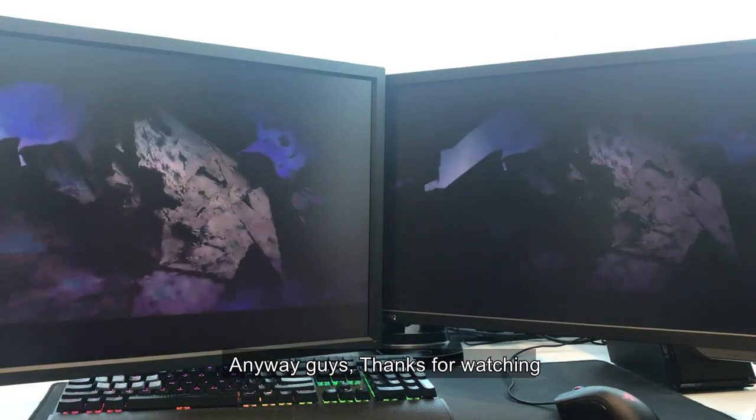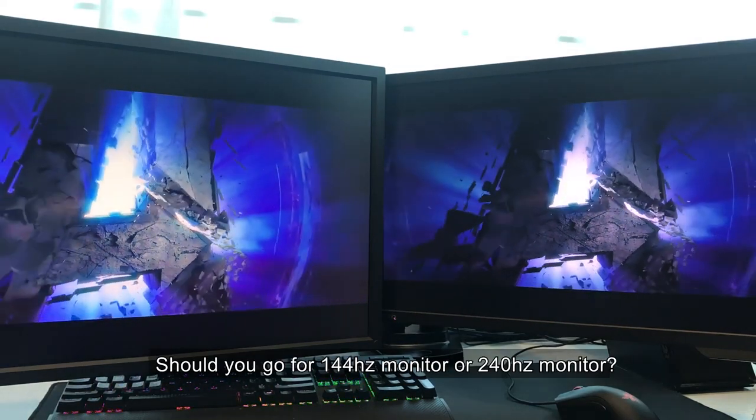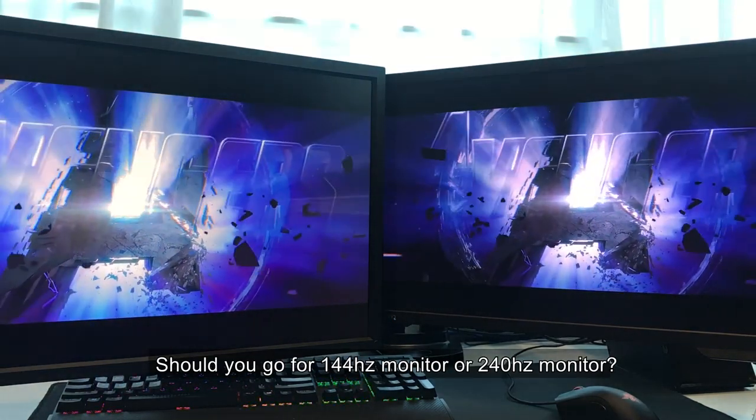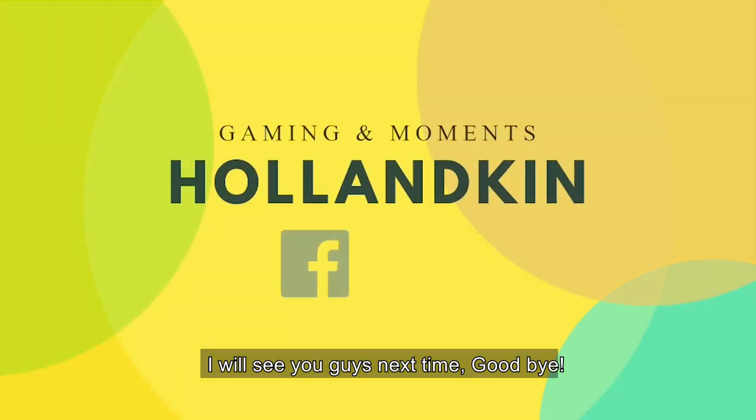Anyway guys, thanks for watching. Let me know in the comment section below — should you go for a 144Hz monitor or a 240Hz monitor? I will see you guys next time. Goodbye.